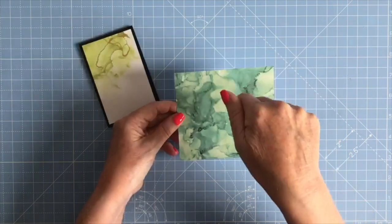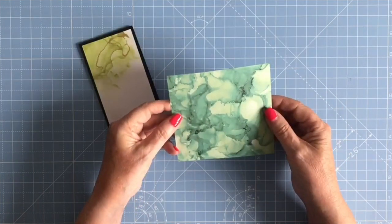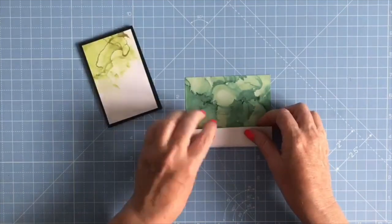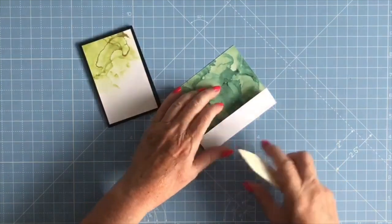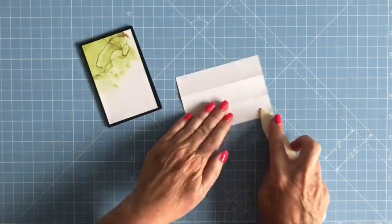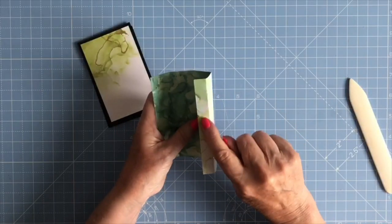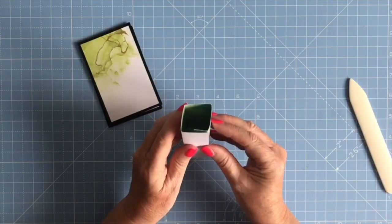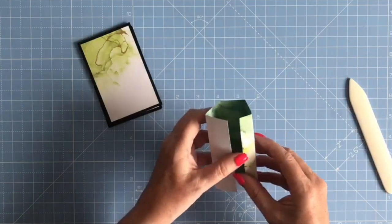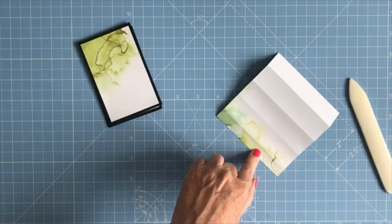Looking at the card from the top down you'll be able to see one or other pattern. I'm going to fold it so that the green is on the inside. I'm just going to fold and burnish on each of the score lines that the Scan and Cut will put in for you. This small tab here is your glue tab and that's going to glue together like so, and from the top this green pattern is what you'll see.